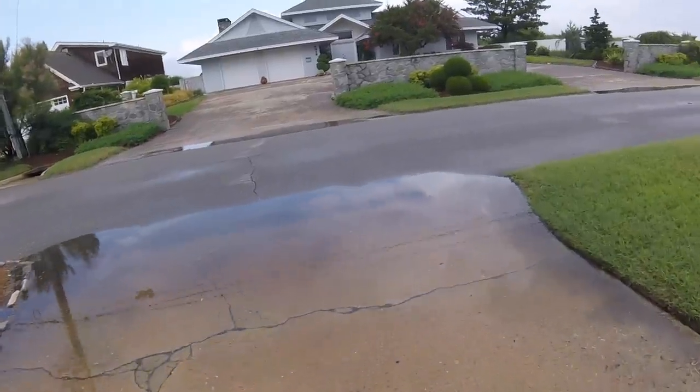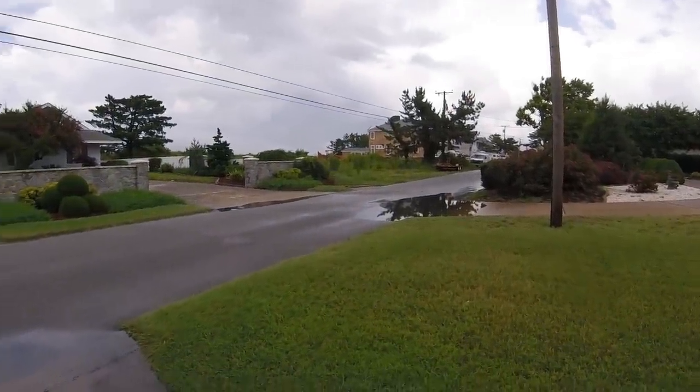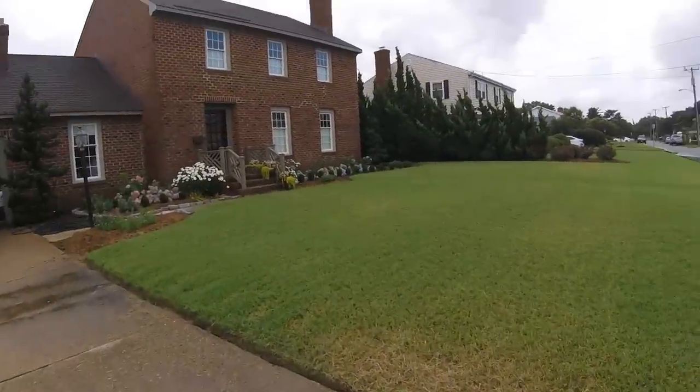You just had a gully washer. It's rained on and off all day, but this one lasted for about 25 minutes, just solid solid rain.